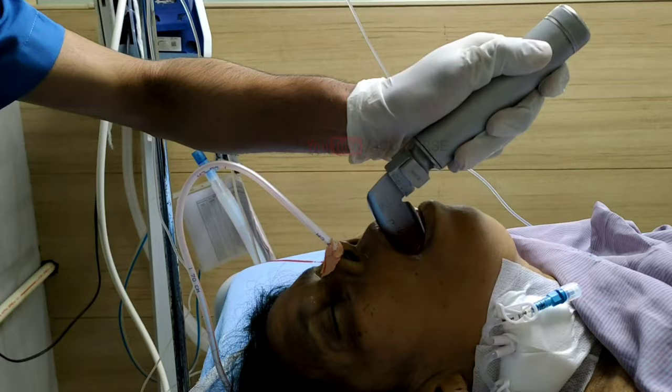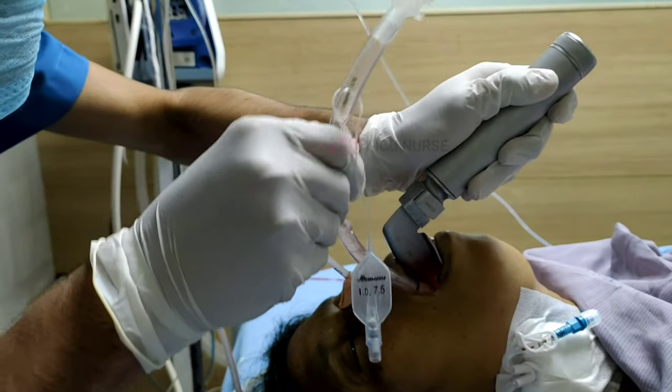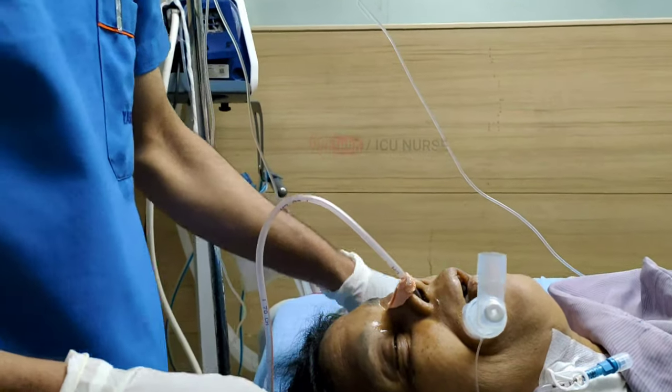After intubating a patient, nurses need to monitor, care, and maintain a few things for better results. Here is the list of things which we are supposed to keep in mind while dealing with a patient with an endotracheal tube.